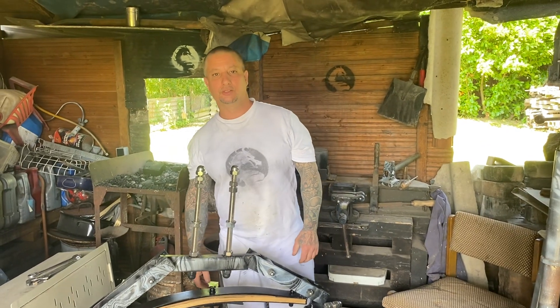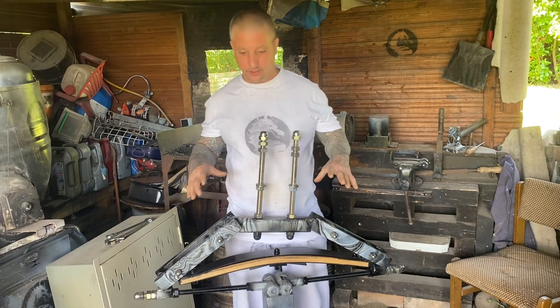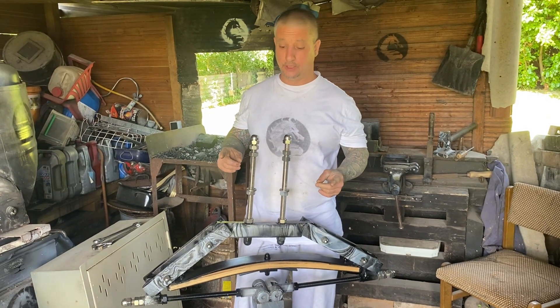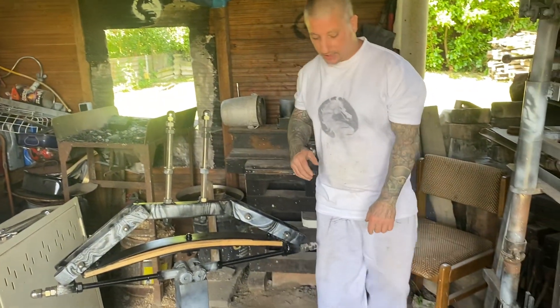Hey guys and gals, I have my two pieces ready to assemble onto the power hammer, but I want to weigh them first because I want to see the total moving parts weight. I'm going to do this in pounds.